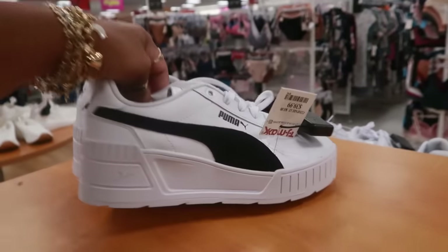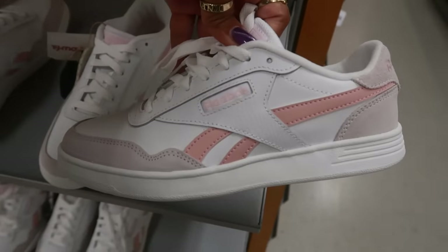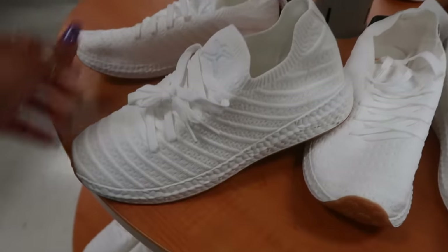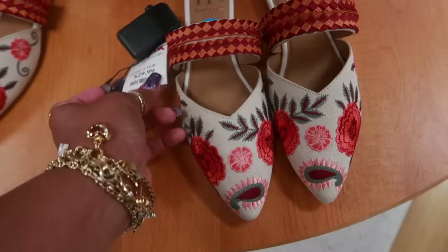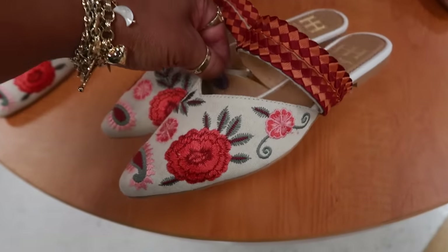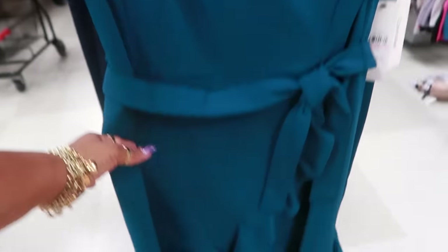These Pumas are $40. You have these up here also $40. The Reeboks are $35. These are Dan's for $20 — little slide-on tennis shoe. And look at these over on this table — Hot Hippie, $30.